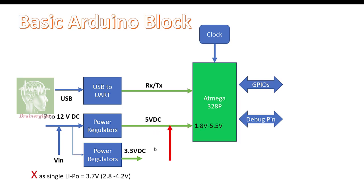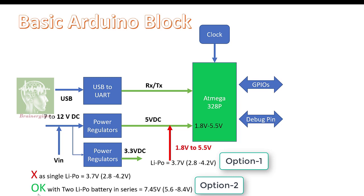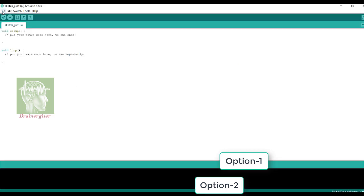I cannot connect a single LiPo battery at V-in because I will not get 5V VDD. The only point I am allowed to connect 1.8V to 5.5V is the 5V pin of the Arduino board — I can connect one single LiPo battery there. This is option number one. Option number two is two LiPo batteries in series at V-in. But I am interested in option number one, so let's proceed.